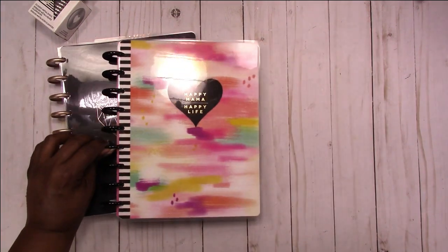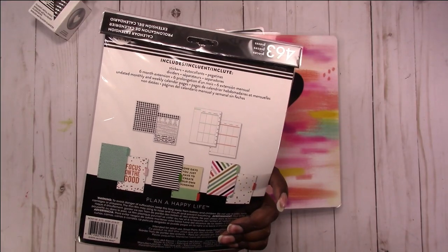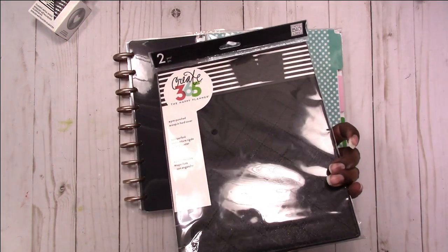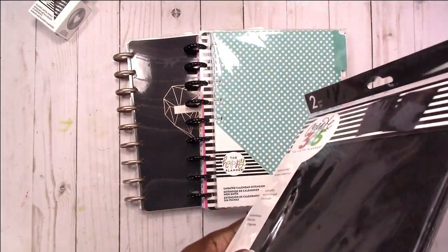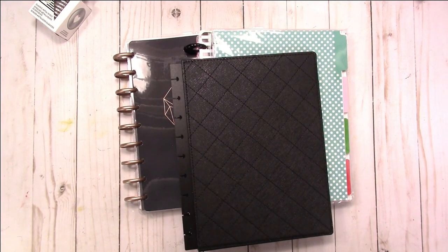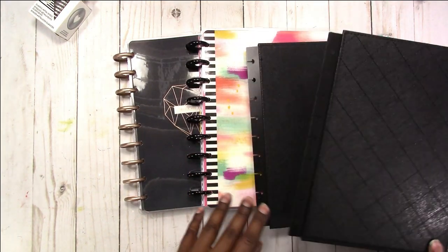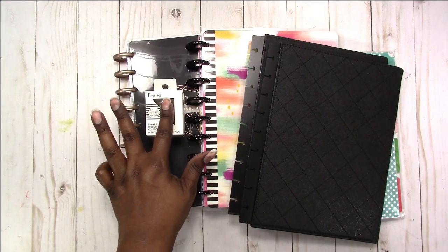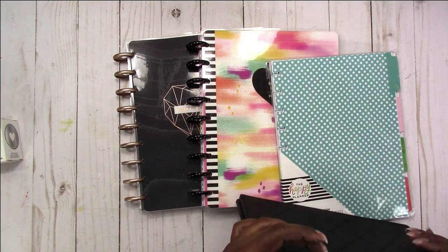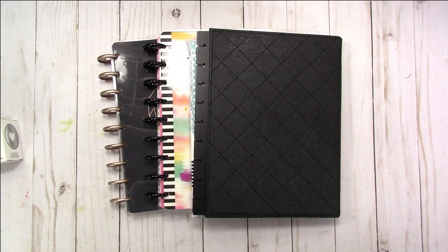I'm still writing down how I want everything to work together, but these are my base pieces. I also have this undated extension pack, so if I need to I can add to either one or use it in my notebook. I also picked up this cover to use on my current notebook — the hot pink — I just wanted to change the cover to something more neutral. The discs are still here because I'll be using these on my ARC notebook to turn it into a planner, and I need larger discs. This is the beginning of my 2019 planner setup and I'll be back with an update.